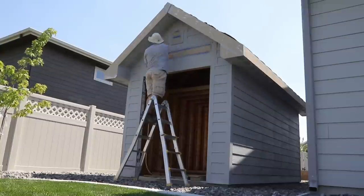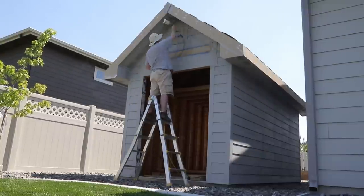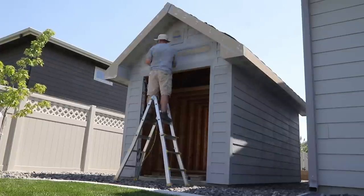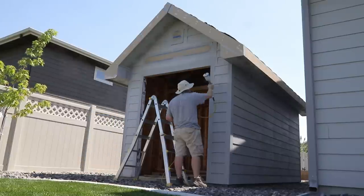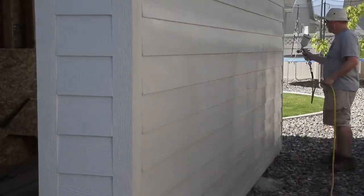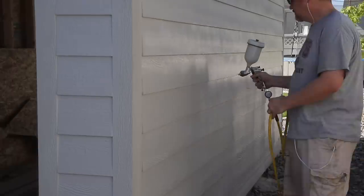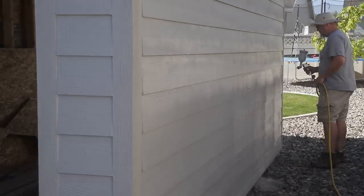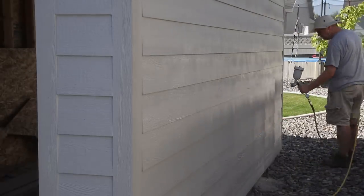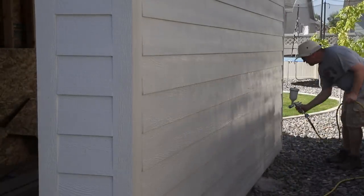I could definitely tell a difference with the flow troll in the paint — it did seem to flow out of the gun easier, and I had an easier time getting the second coat onto the shed and avoiding those lines and stripes from the first coat. Some of you may be asking why bother with a paint gun — why not just roll or brush it on? The answer is really just speed. I could get the paint on much more quickly and get it into the nooks and crannies of the siding texture really well. With a brush or roller I think this would have taken a lot longer.